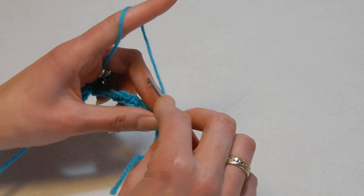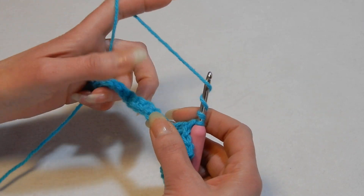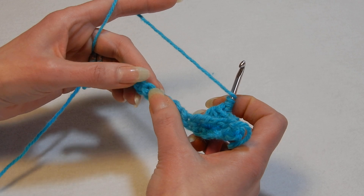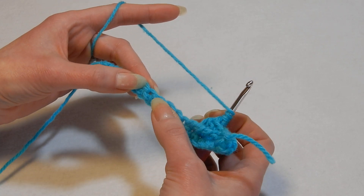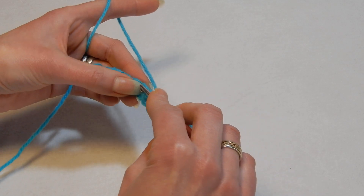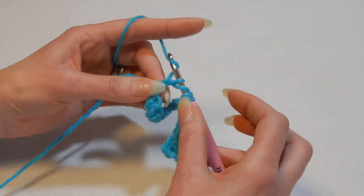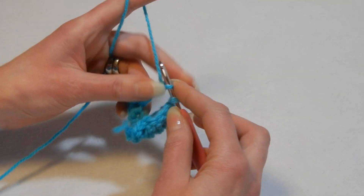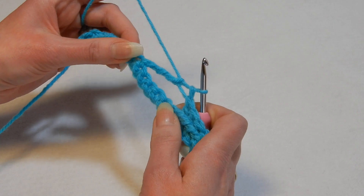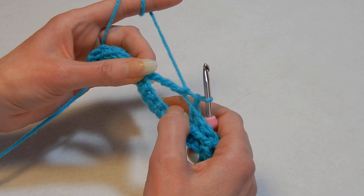So yarn over the hook three times — you should have four loops. Now skip five stitches, and in the sixth one, pull up a loop, pull the yarn through the first two loops, the next two, the next two, and the last two. Now you have five stitches that we skipped. The fifth one is kind of at the base of this stitch, so it's easy to miss.